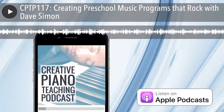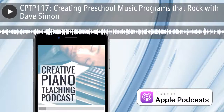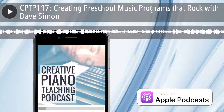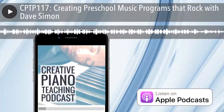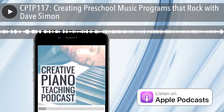Welcome to the Creative Piano Teaching Podcast — the place where teachers from around the world meet to share innovative ideas about music education. Listen and learn as we help you motivate your students, grow your income, expand your studio, and become a more creative piano teacher.